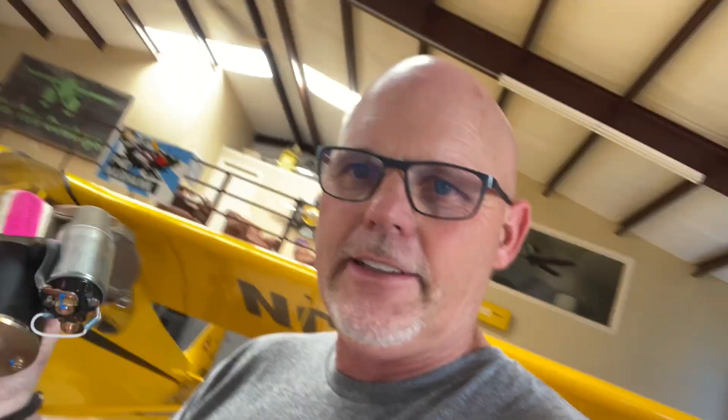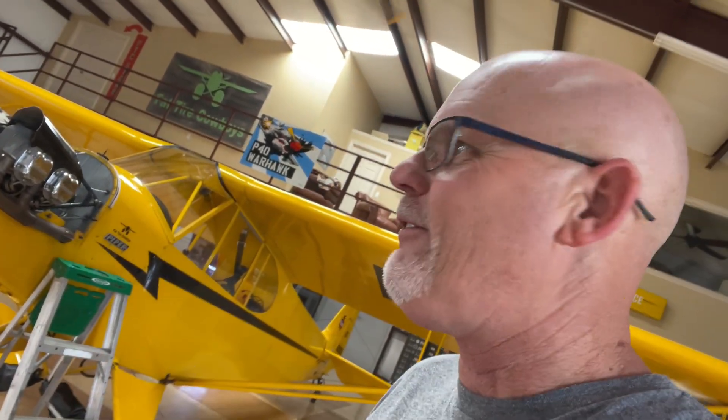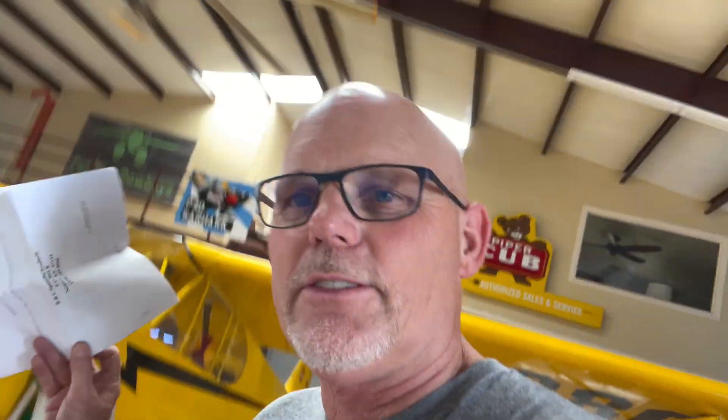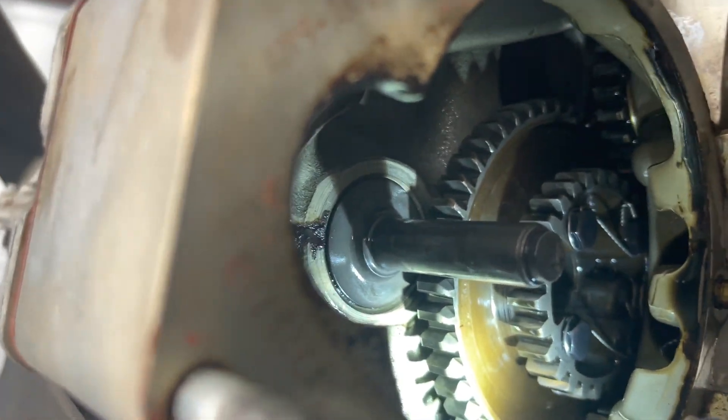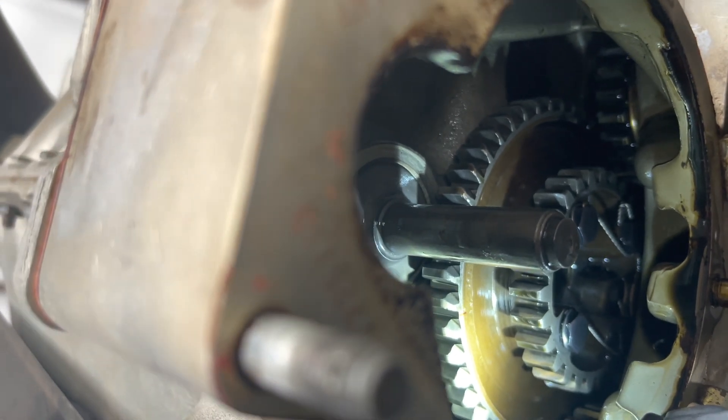I've got the B&C starter for the Cub, but I'll tell you right now that if I told you I wasn't scared, I would be lying — because you have to cut a shaft off the back of this engine. I guess I'll read the directions before I do that, but that's a little scary. It's got a shaft right here that has to be cut off with a Dremel tool, I guess. That's what they say to use. I'm a little scared.